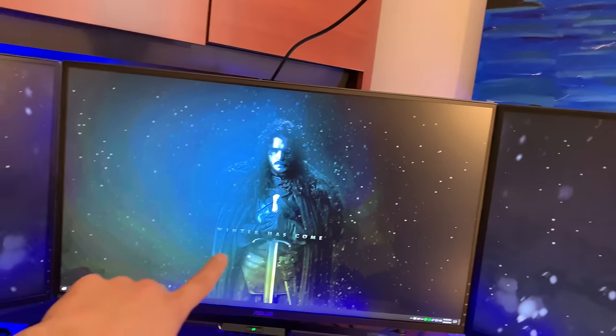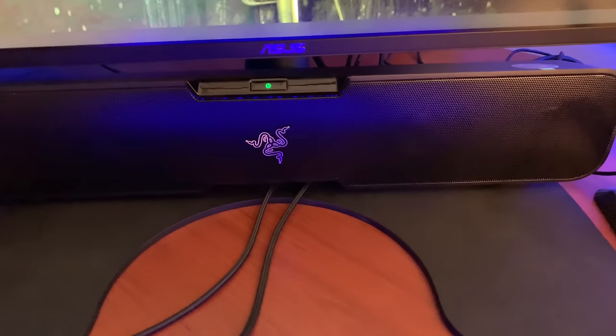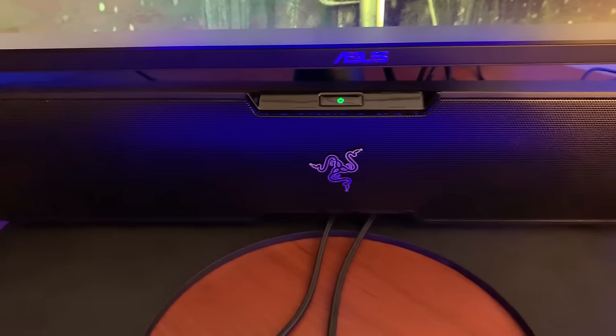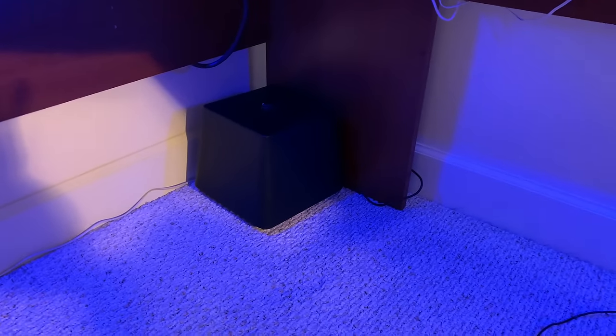144Hz on the outside monitors, this one is 165Hz in the middle — negligible difference, but there regardless. This is a Razer Leviathan soundbar. It's a beast, I love it. And then the sub down there in the back.